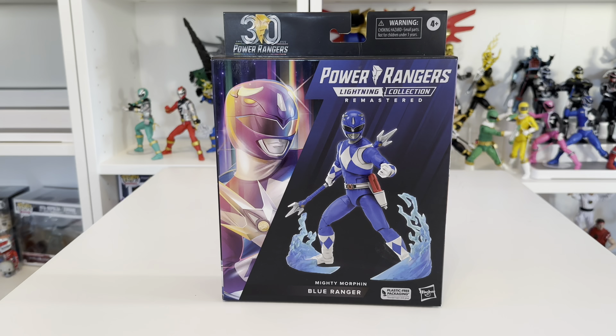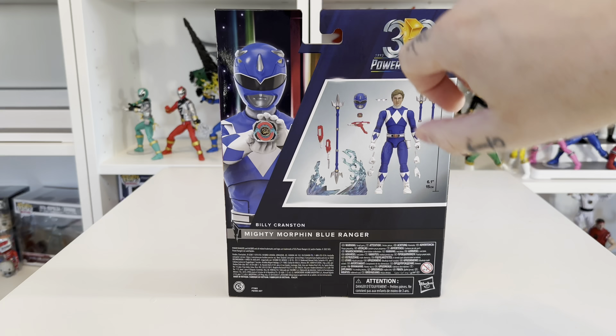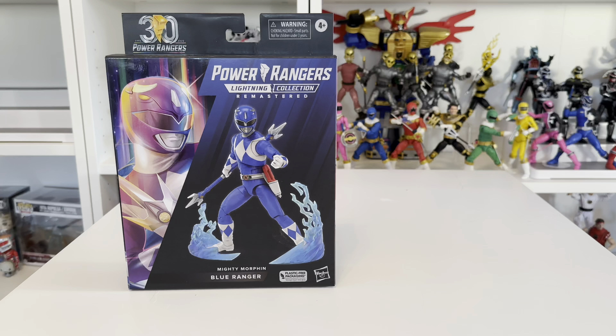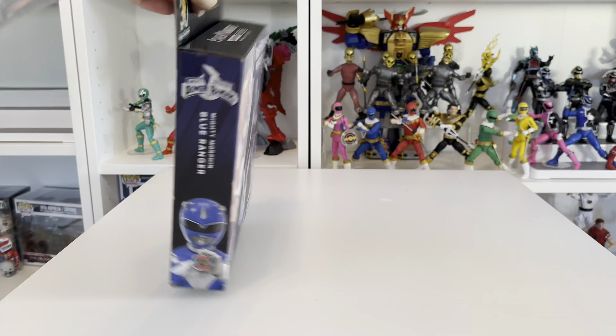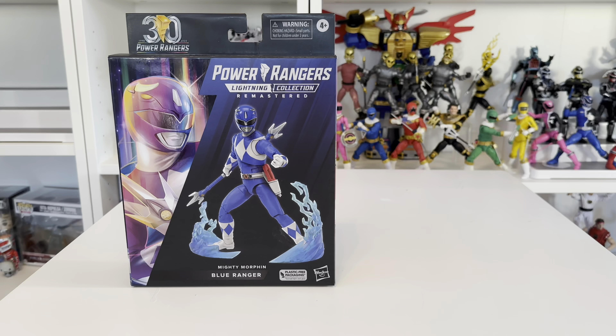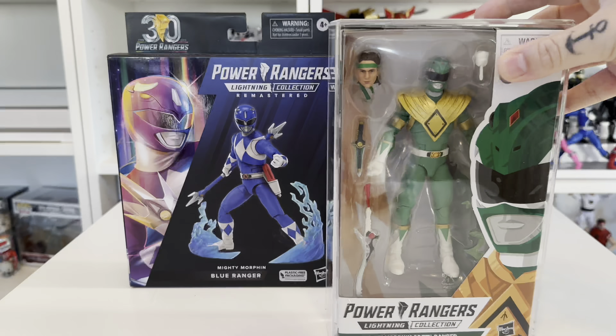The boxes are nice — matte finish with gloss over the top, nice artwork all around, and the 30th anniversary logo. The back of the box shows you exactly what should be inside plus information on the character. However, for an inbox collector it's a massive risk. The only way to stack them and see different artwork is at the side. I'd have loved to see what they'd have done with the old style boxes. Also, knowing Hasbro has quality control issues, the window box is far better — you can see exactly what's inside and if something's missing.